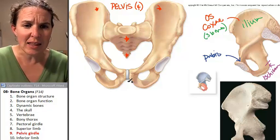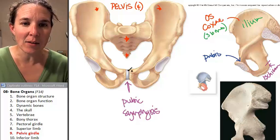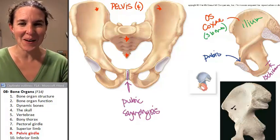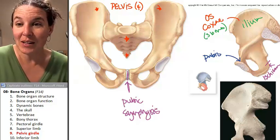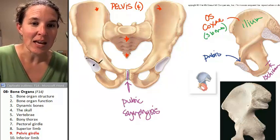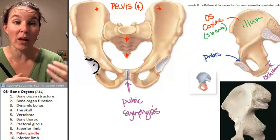The pubis — the pubic symphysis. What is the pubic symphysis made out of? What is that little pad of whatever? Fibrocartilage. All three parts of one os coxae — the ilium, the ischium, and the pubis — they join in a structure called the acetabulum. The acetabulum is a circular indentation where the femur articulates with one os coxae.